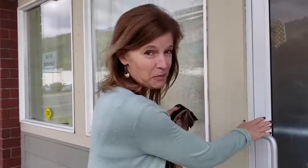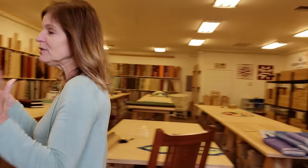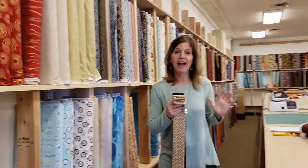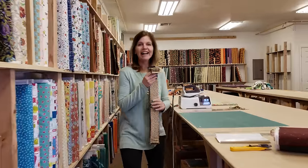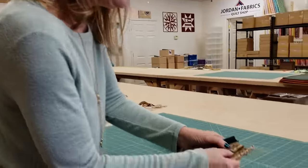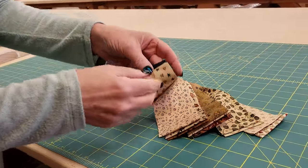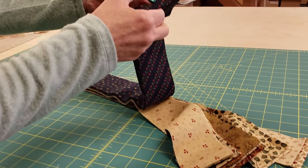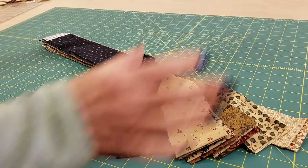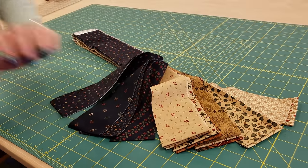This is the perfect project to either sew with one of your friends or just make two. I have a lot of projects that I finish planning to give away, and then I think to myself, I'd like to have one as well. So this is perfect — we're going to make two at a time. We have 12 medium to light Kansas Troubles prints and four dark ones. I picked out four of the navy ones from the jelly roll, but we only need 12 medium light and four dark.